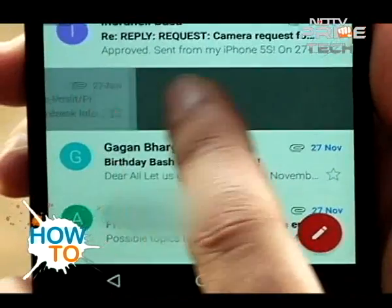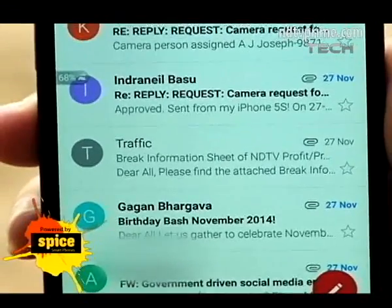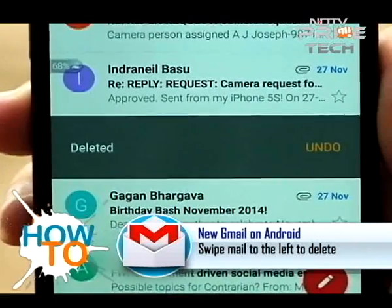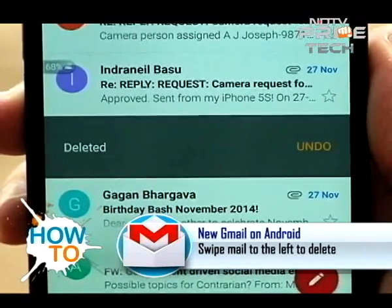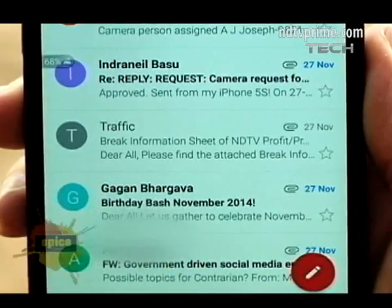Another interesting feature of the new Gmail app is the ability to delete emails with a single swipe. Swipe left and the email gets deleted. If you've deleted the wrong email, simply tap the undo button that appears on screen to undo your action.